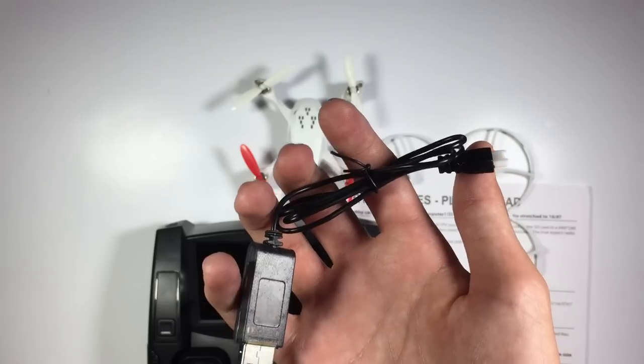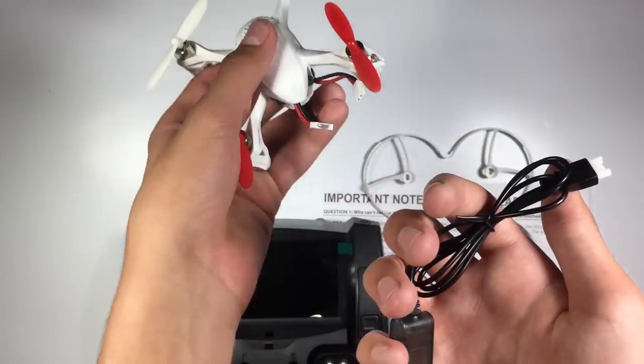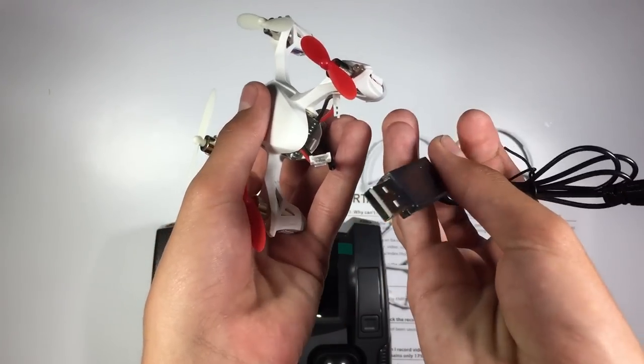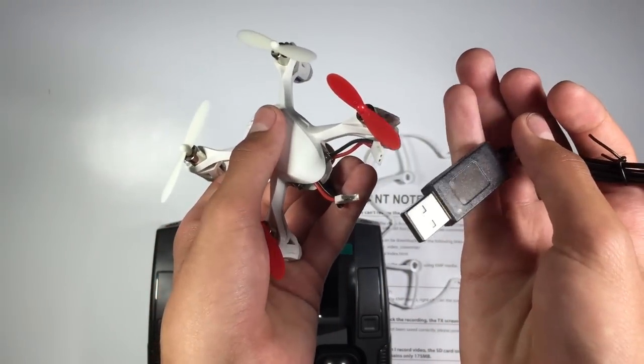This is the charger for the Hubsan itself. This connects to the battery and it has a USB port, so I'm guessing you can plug it into your wall plug or your computer.